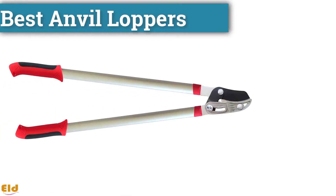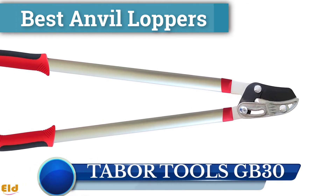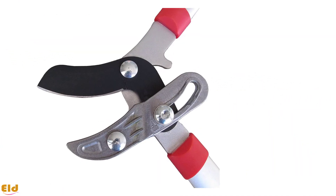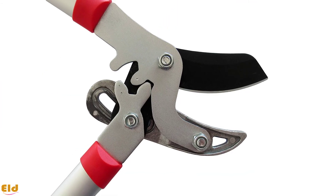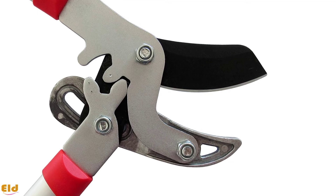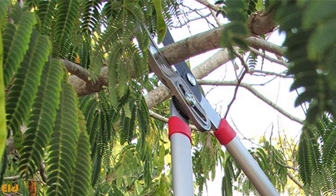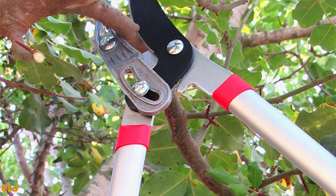Best anvil loppers: Tabor Tools GB30. In the same vein as the bypass category, the anvil category also goes to a Tabor piece, with the added boost of a compound action. These anvil loppers bite right through hardwoods up to 1.25 inches and softwoods up to 2 inches. As always, loppers are best utilized on dry woods, and these will do the job for a very reasonable cost.